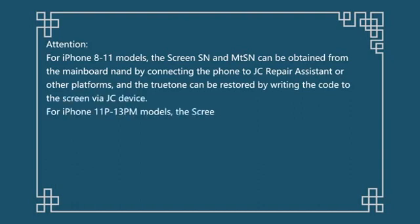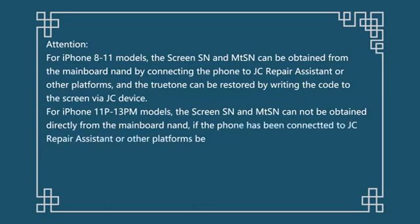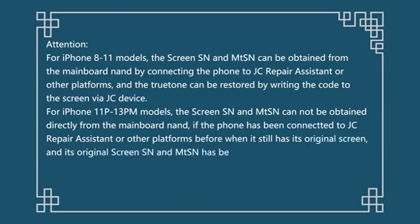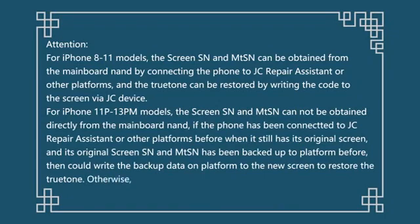For iPhone 11P to 13PM models, the screen SN and MTSN cannot be obtained directly from the mainboard NAND. If the phone was connected to JC Repair Assistant or other platforms before while it still had its original screen, and its original screen SN and MTSN were backed up to the platform, then the backup data can be written to the new screen to restore the True Tone. Otherwise, it is not possible to restore with this method.